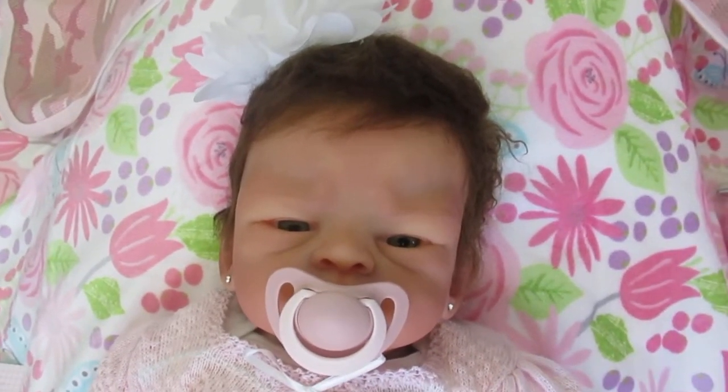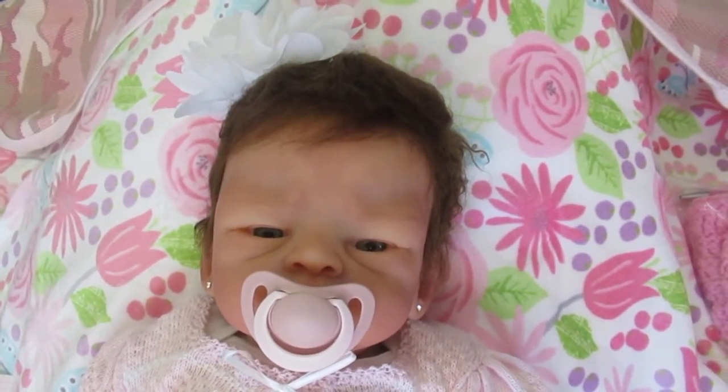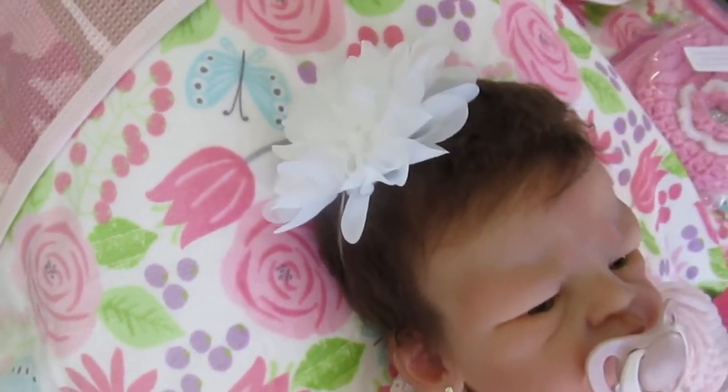Good morning everyone. This is Anne at the Doll Connection Store and another beautiful baby has arrived. This one is for Serena. This is baby Ava and she is so cute — I just love her.